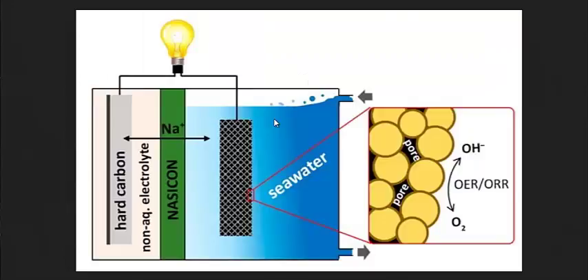I'll link to that page in the description. But this is the catholite material — its energy is stored here. The ions are stored in here, and then they can be discharged through a light or recharged.